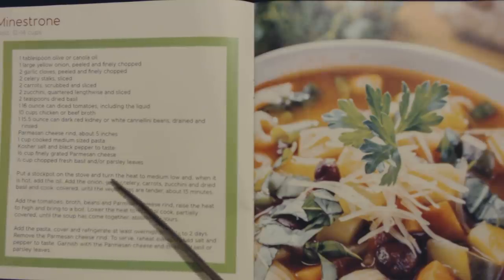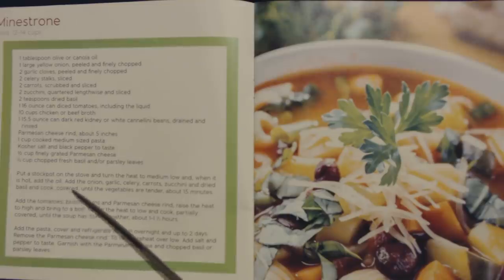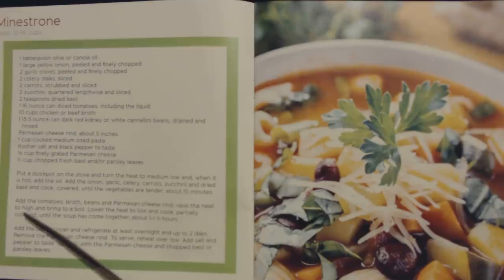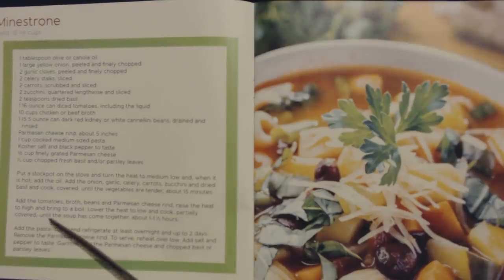Put a stockpot on the stove and turn the heat to medium-low and, when it is hot, add the oil. Add the onion, garlic, celery, carrots, zucchini and dried basil and cook covered until the vegetables are tender, about 15 minutes. Add the tomatoes, broth, beans and parmesan cheese rind. Raise the heat to high and bring to a boil. Lower the heat to low and cook partially covered until the soup has come together, about one to one and a half hours. Add the pasta, cover and refrigerate at least overnight and up to two days. Remove the parmesan cheese rind. To serve, reheat over low. Add salt and pepper to taste. Garnish with the parmesan cheese and chopped basil or parsley leaves.